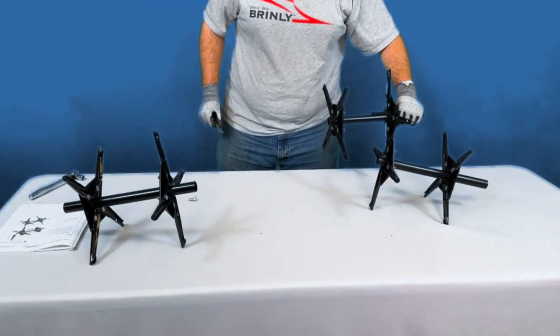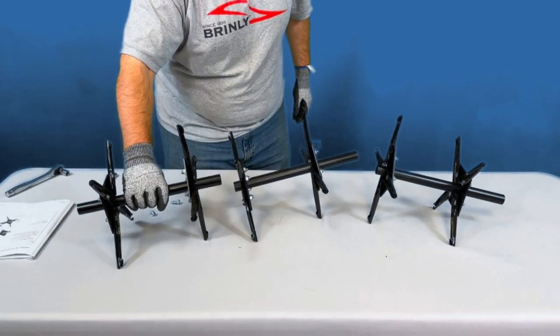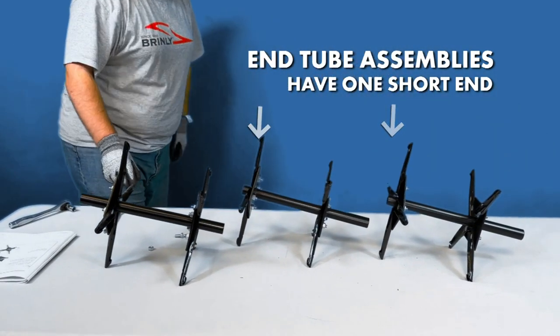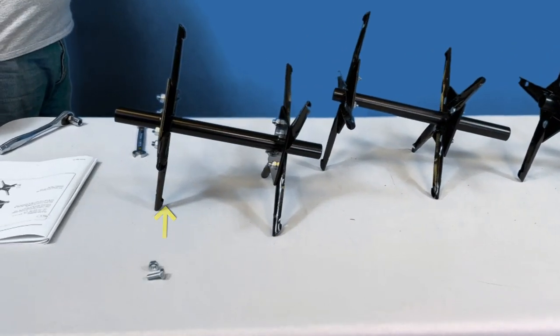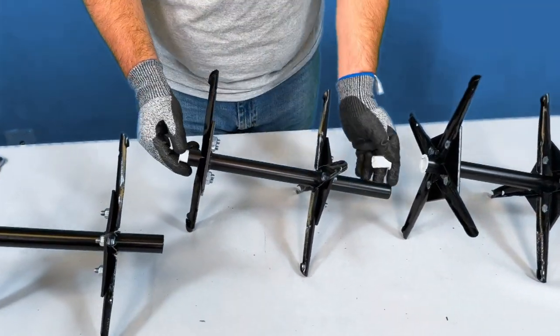Note that there are two different types of tube assemblies. The two end tube assemblies have one short end and one long end; the short ends will be facing out closest to the side plates. With the singular center tube assembly, the ends are the same length. Then, insert a nylon bearing into both ends of each of the tube assemblies.